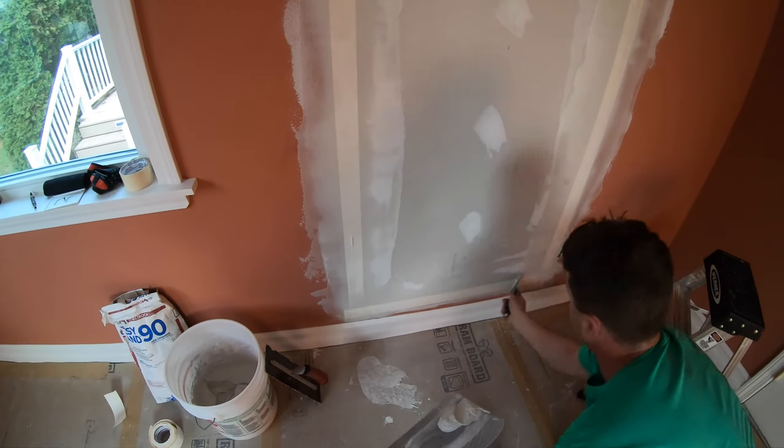Now it's taped. We're just going to let this dry out completely, and then we'll be back to apply some more coats. See you on the next one.